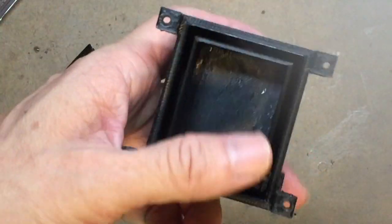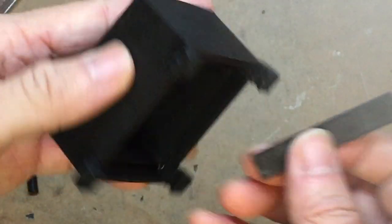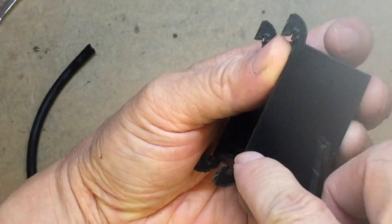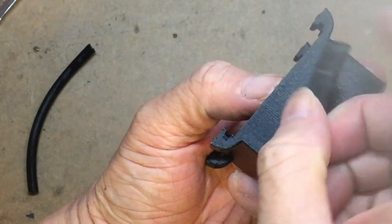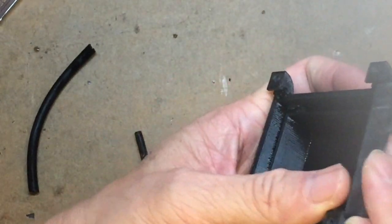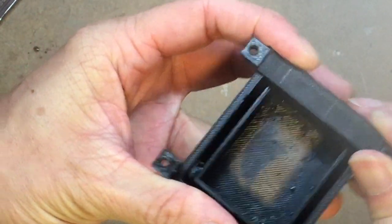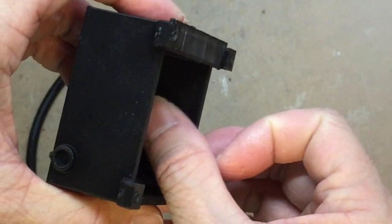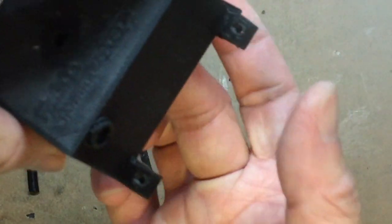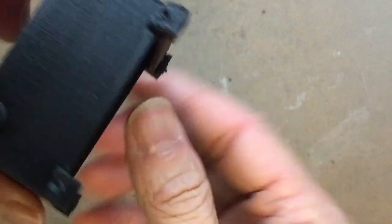To avoid the flow valve dropping to the floor, we need to insert this small port here. There's a slot here and here, so we just lock this in. Now move it out a bit — just to block the flow valve from falling in. Now I can feel it move, but it won't fall down to the floor.